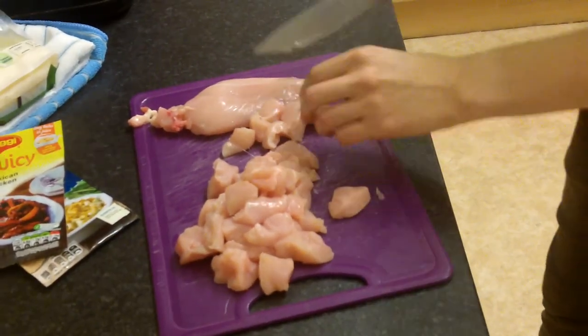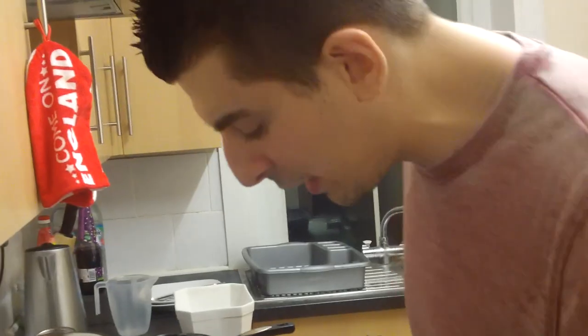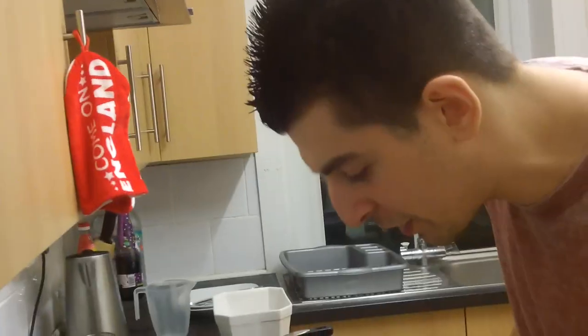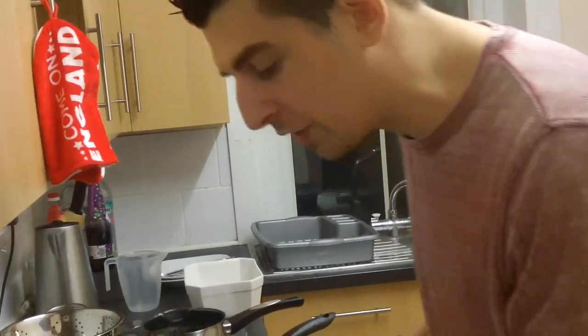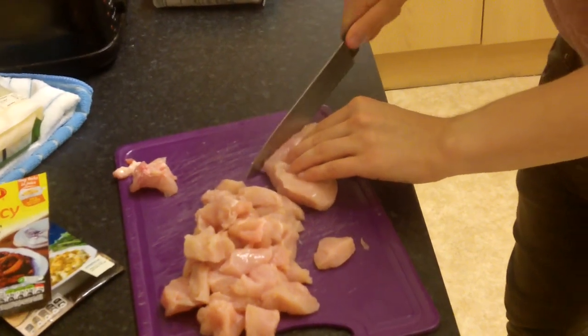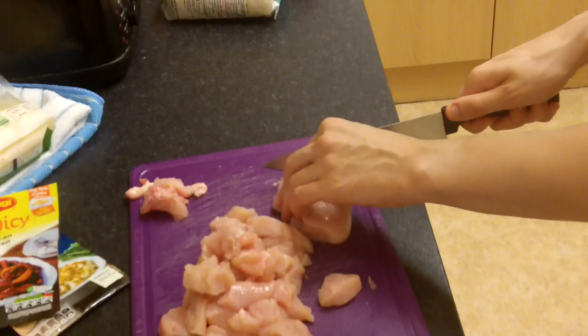Slice that motherfucker right up. Make sure I don't go on the sides — you have to wipe down the sides after. As I said about chicken, if you're going on the sides, it's no good. I don't want no fat on my plate. I just want the meat. I'm a bodybuilder, man — I don't want no fat, I want the chicken.